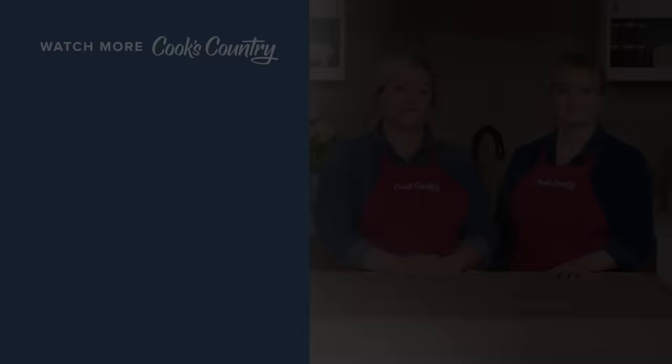It can be done! From Cook's Country — pour a pint for yourself and enjoy fish and chips. Thanks for watching Cook's Country from America's Test Kitchen. Leave a comment and let us know which recipes you're excited to make. You can find links to today's recipes and reviews in the video description — don't forget to subscribe to our channel.